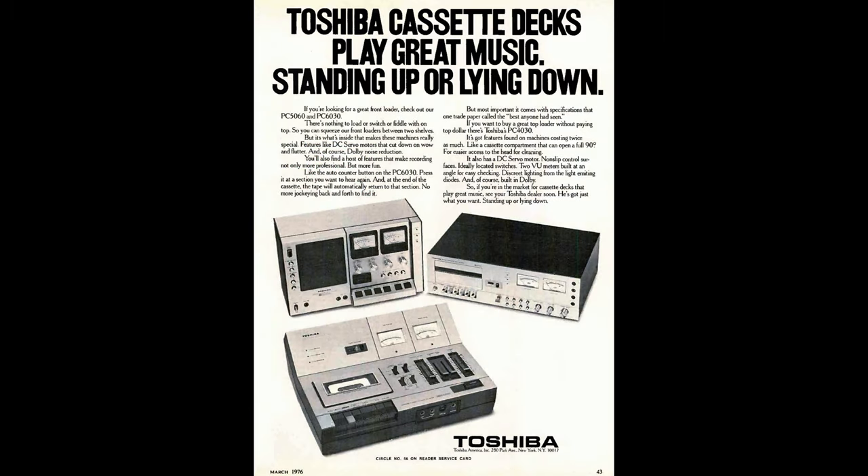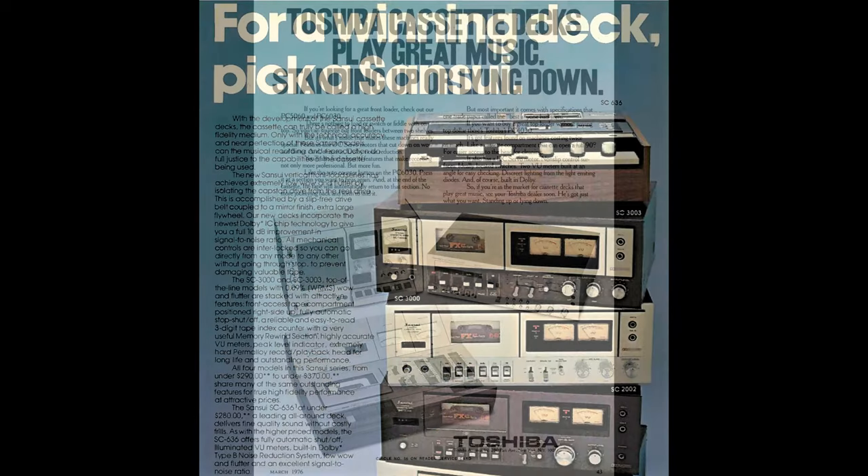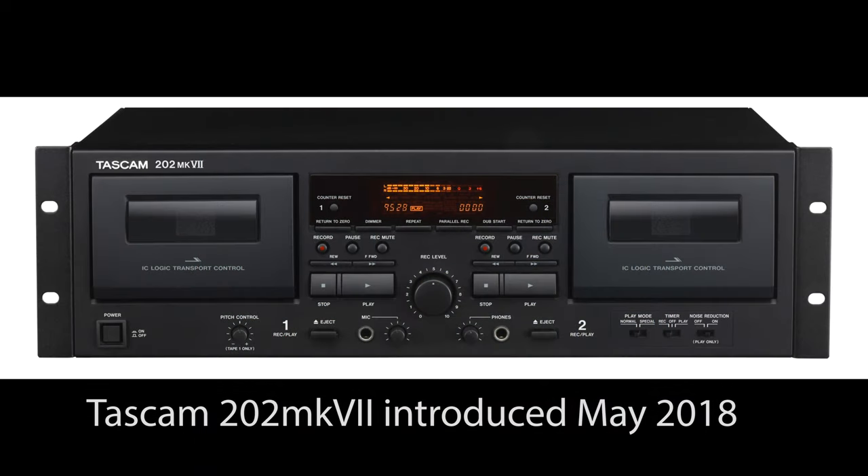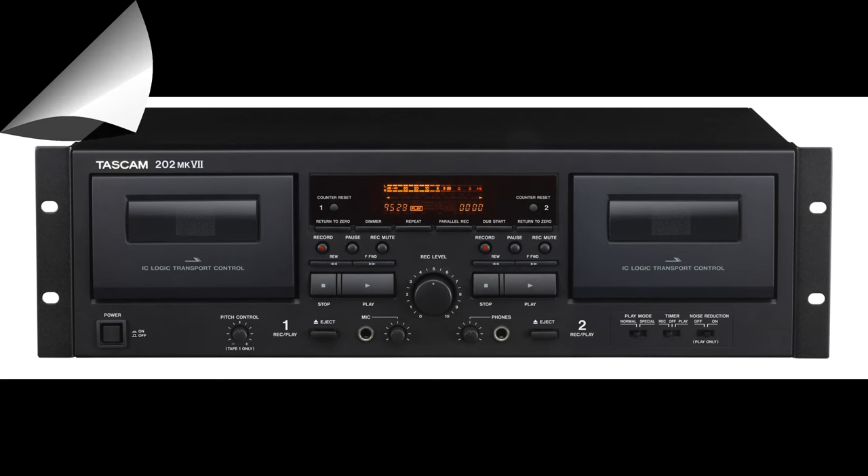Toshiba was just trying a bunch of different things. Sansui by '77 was pretty much phasing out their top loaders and going to front loaders. And today in 2018 you can go on Amazon and buy a TASCAM or TEAC front loader model for like 500 bucks.